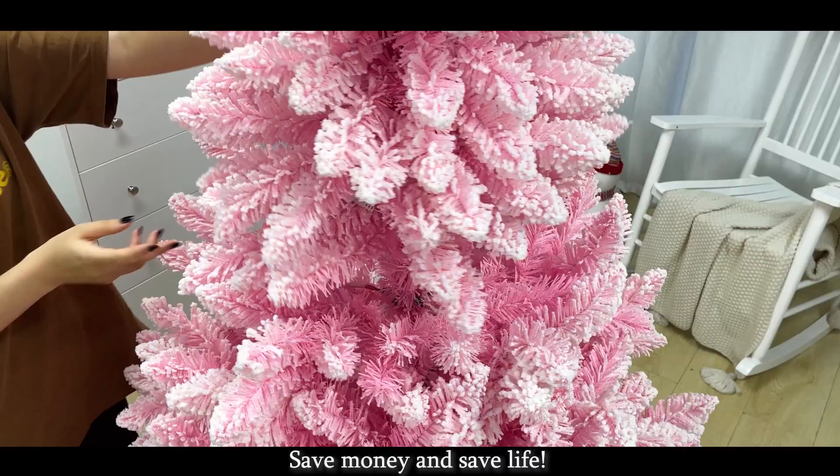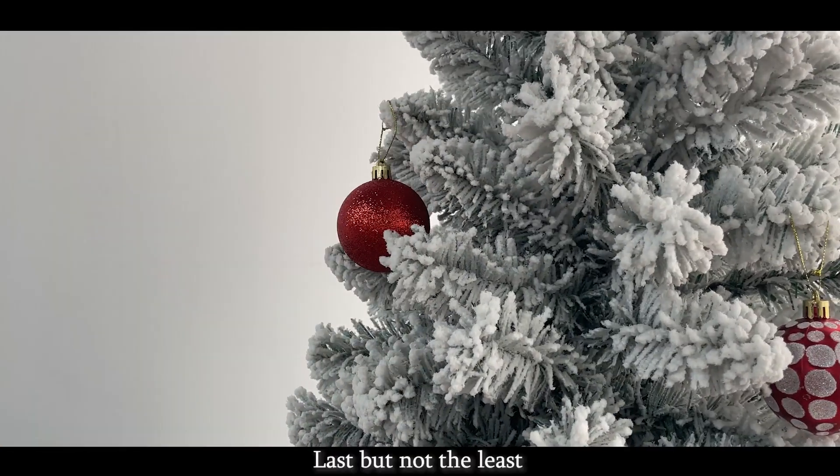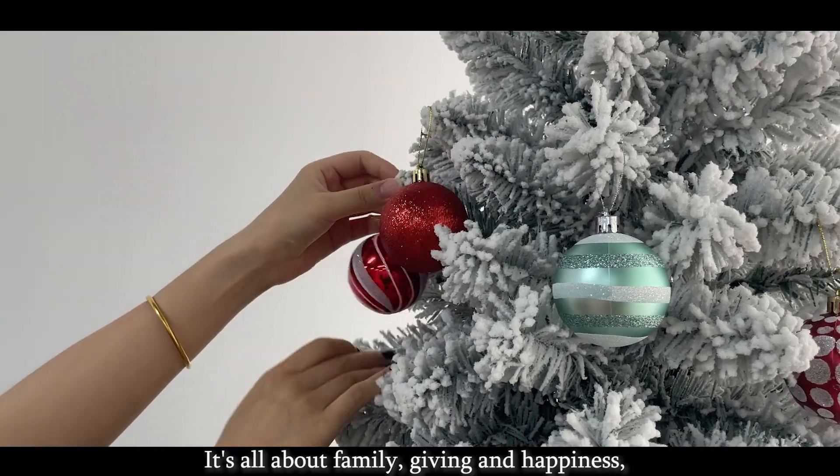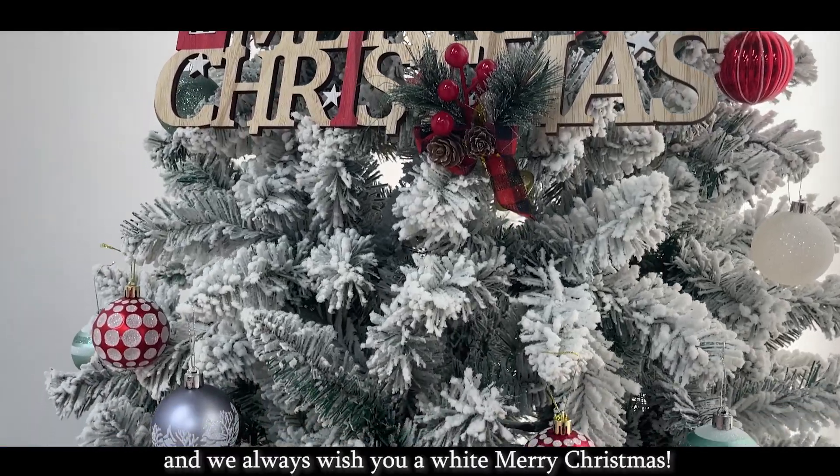Save money and save life. Last but not least, decorate the tree with things you love and people you love. It's all about family, giving, and happiness, and we always wish you a white Merry Christmas.